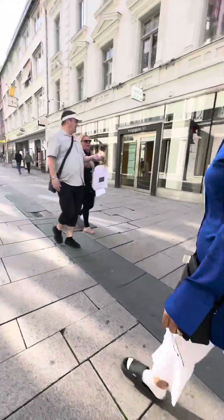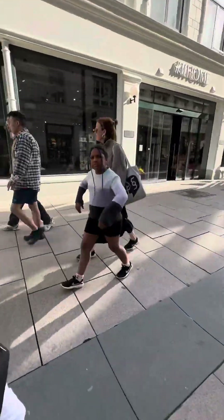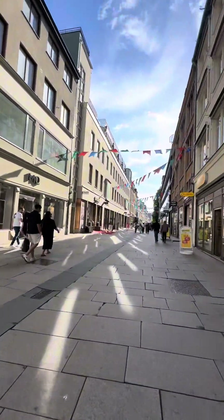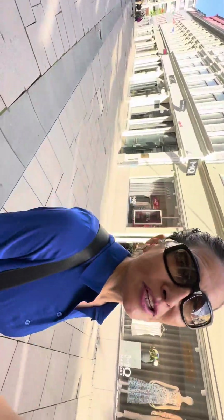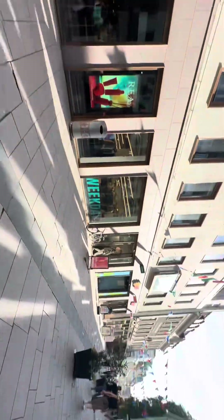I'm still walking in the city, haven't shopped anything — window shopping only. I have to continue my work, so I have left the shopping mall, walking by a part of it. It's quiet here, less people, and warm enough today — cool enough, a little bit airy, not raining at all.